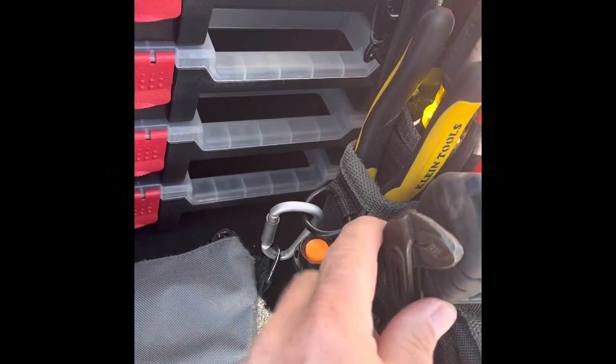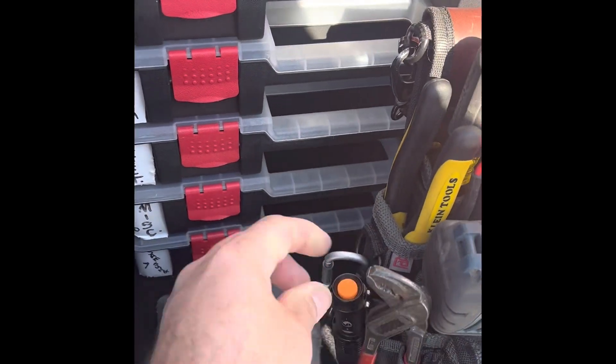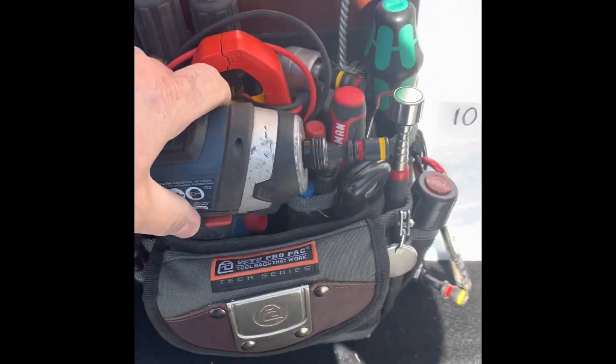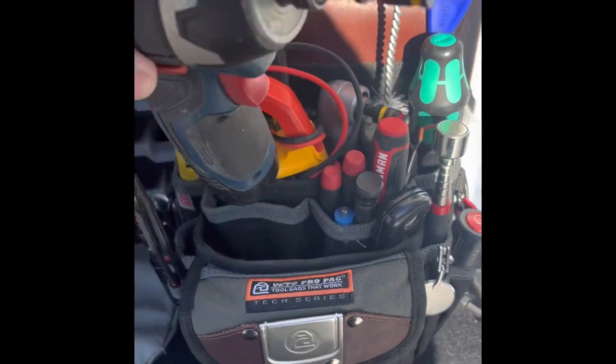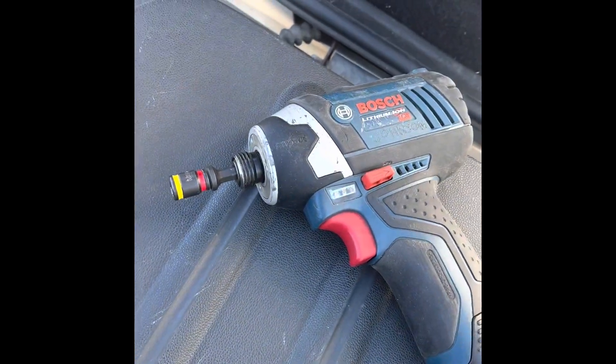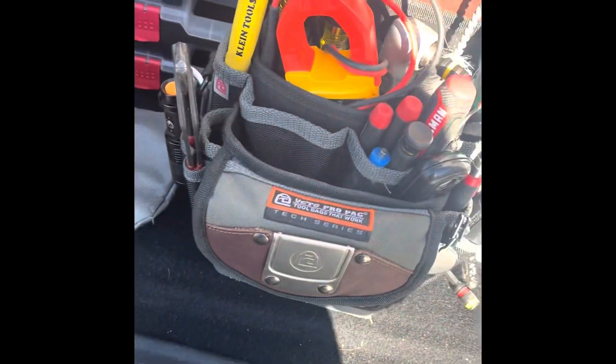Flashlight, NipX pliers — that's my favorite tool, I love them. I am a big fan of the Boss Impact. I keep it loaded with the Malco quarter-inch 5/16ths.